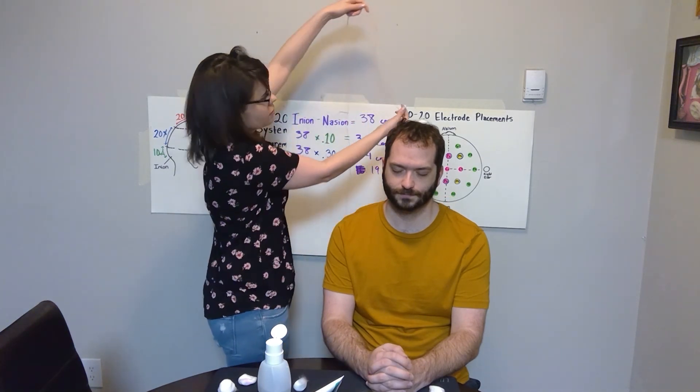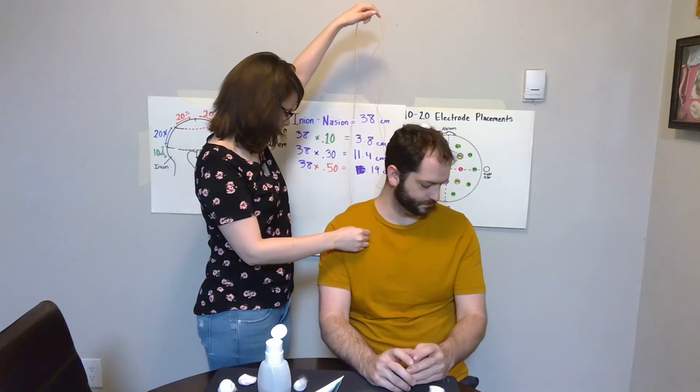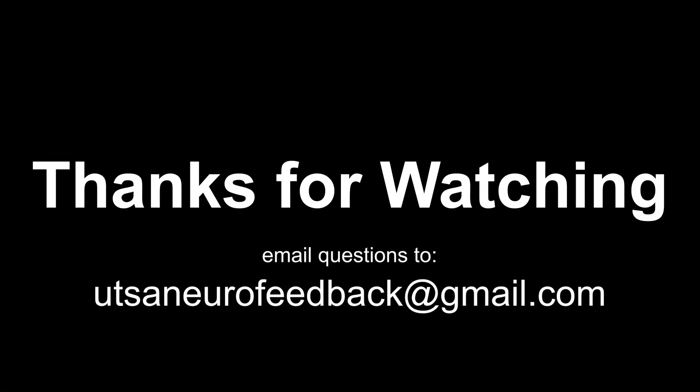Now you're ready to plug in your electrodes into your adapter, and that about wraps up this tutorial. If you have any questions, feel free to email us at utsaneurofeedback@gmail.com.